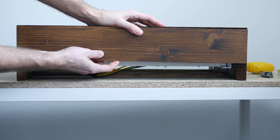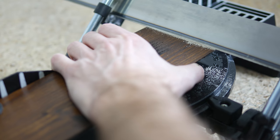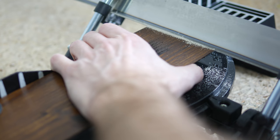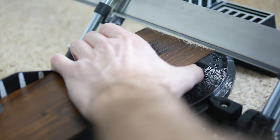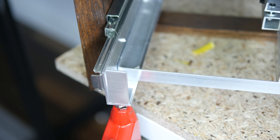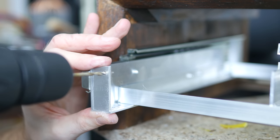Then it turned out that I cut the front piece two centimeters too short. As I didn't have any more wood left to cut a new one, I improvised by cutting four centimeters off to have the same area exposed on both sides and the top. I fabricated two brackets, attached them to the rails using rivets, drilled some holes and fixed the wood using two screws.